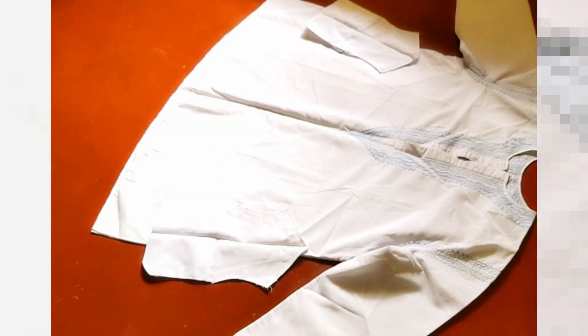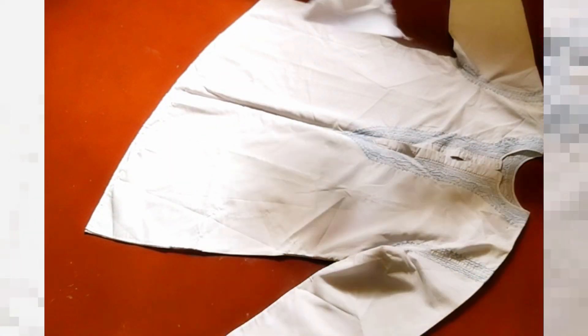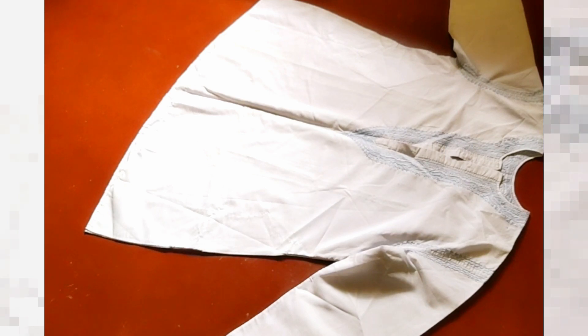Let's see how it is. Guys, you can see here - this is a completely white skirt. In this skirt, there is a little embroidery on the hem. This is a short skirt which will be a little bit above my knee.